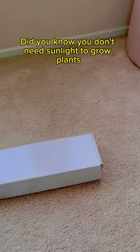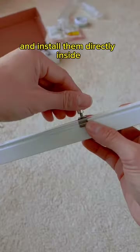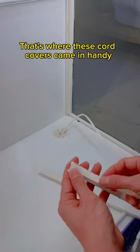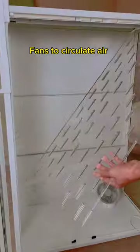Did you know you don't need sunlight to grow plants? That's because I used full-spectrum grow lights and I installed them directly inside — one on top and two on the sides. And if you're a psycho like me and you don't like visible cords, that's where these cord covers came in handy.